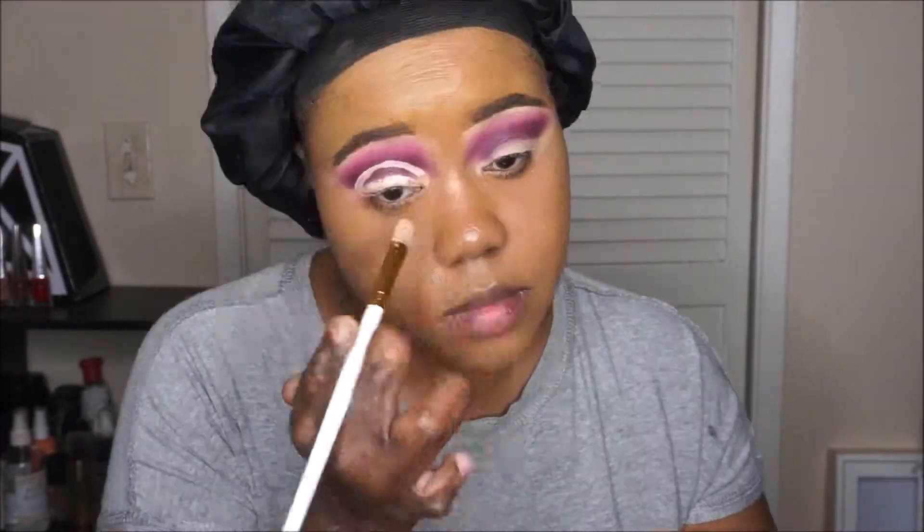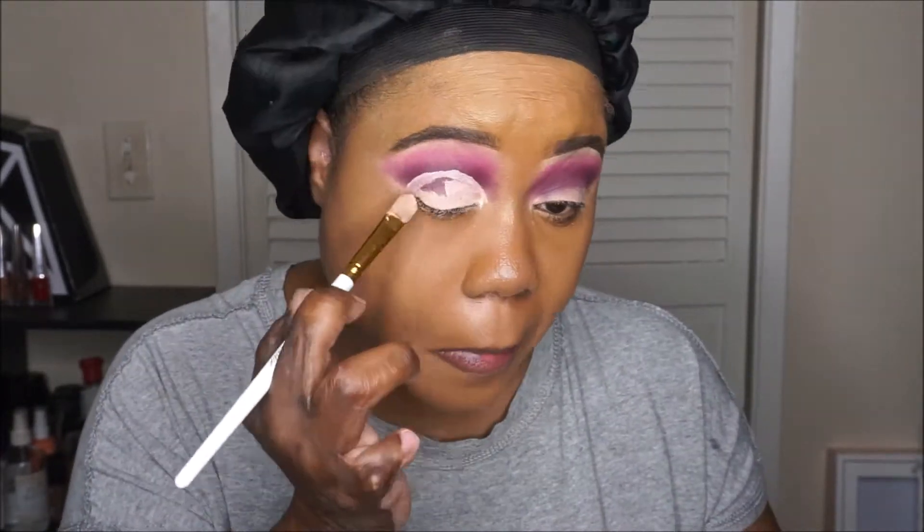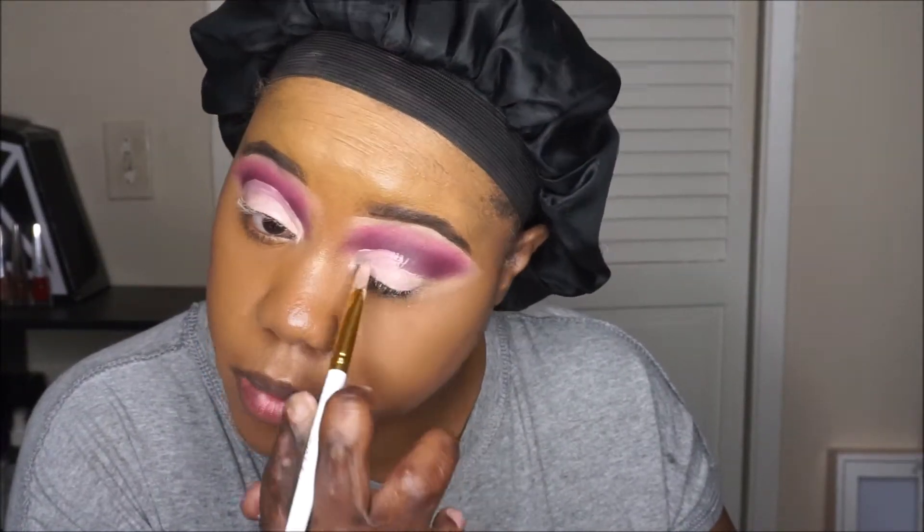Now that we have everything blended, we're going to cut our crease. I'm also using that same P. Louise base and the same P. Louise brush, and I'm just going to carve out my lid. This is one of my toughest things with makeup — getting my eyes to look the same.